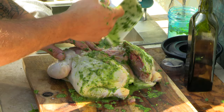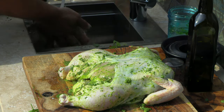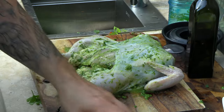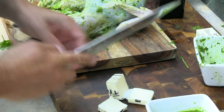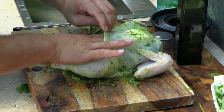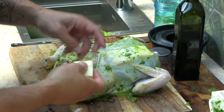Throw the rest of the chimichurri on there. Almost forgot the butter — always wash your hands when touching raw chicken, that's the number one rule. Take about four tablespoons of butter and cut it into one-tablespoon pads. Just shove these under the skin. When that melts, it's going to create amazing flavors — it'll melt into the chicken breast and everything else.